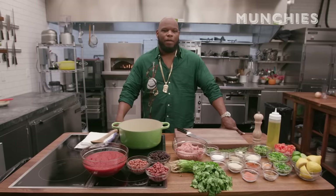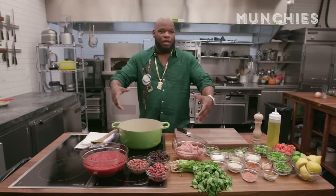My godmother, rest in peace, she used to be a church woman, so I made a chili one time. Next thing I know, she has me making it for a whole congregation on Sunday, and they give me these huge pots and all these ingredients, and I was a little kid making this chili, and I know what I'm doing. Now we're here.